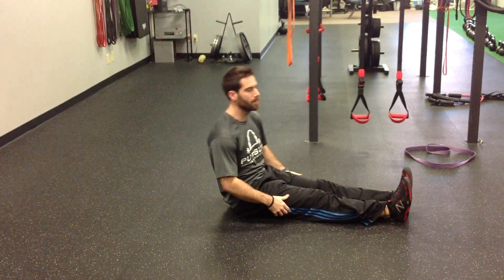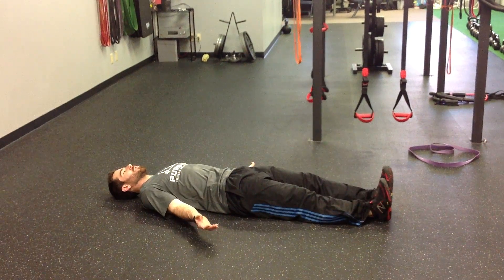Leg Lowering 2 is the advanced version of Leg Lowering 1. You're going to lie down all the way, palms facing up.